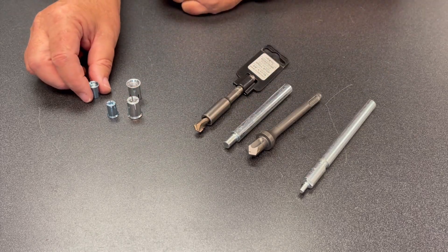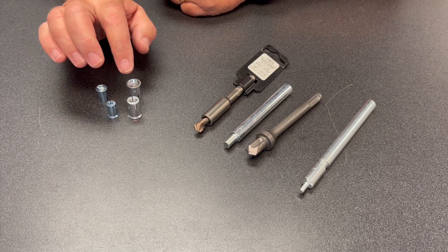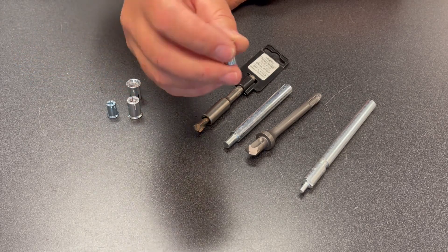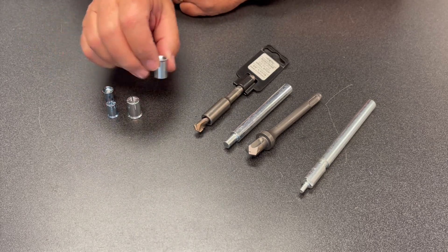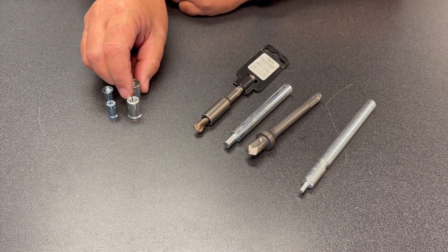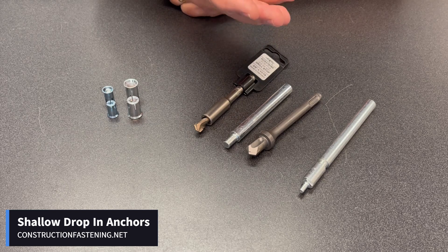We have them available in both quarter-inch diameter and three-eighths diameter. We use these many times when installing J-hooks or bridle rings in post-tension concrete. For something more along the line of a three-eighths rod or a heavier application, they do make a half-inch shallow embedment drop-in anchor, but it'll drill a little deeper.